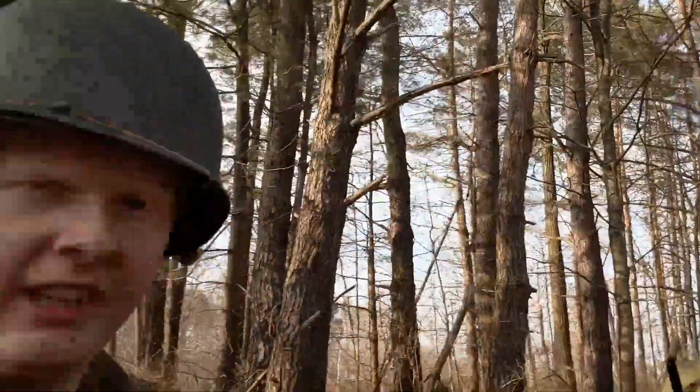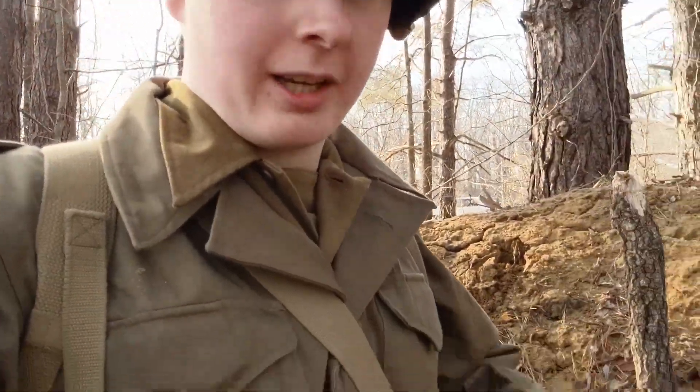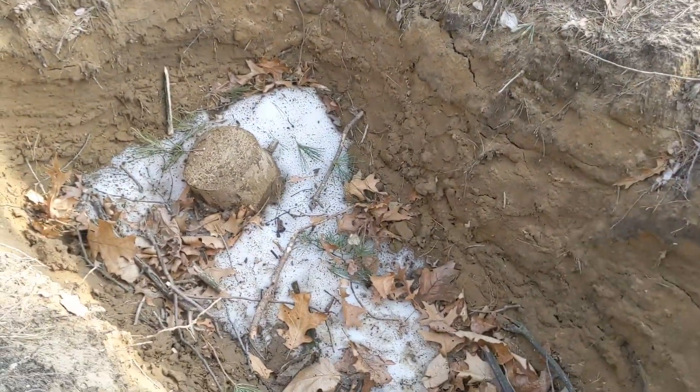Hey guys, it's reenactment day here with Brick from my attempt at history, and we are doing a quick trench update and some video ideas. First, let's start off with how the trench is going so far.